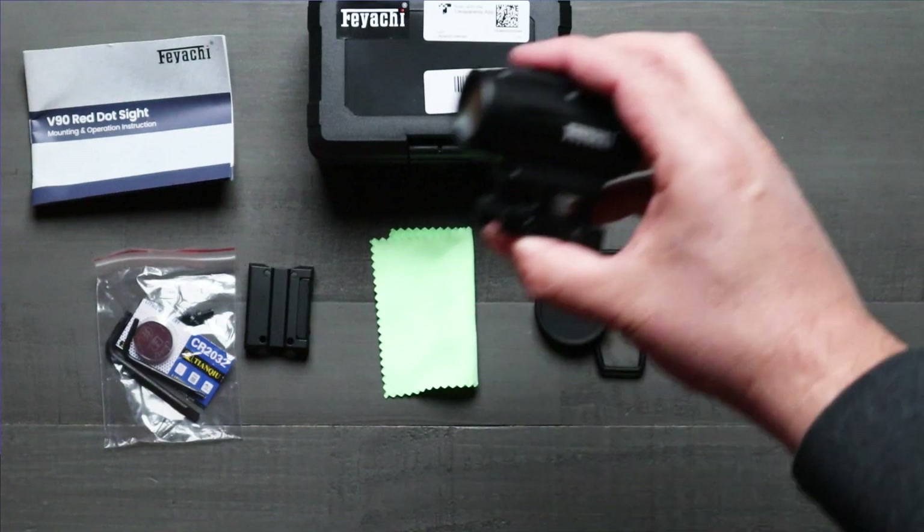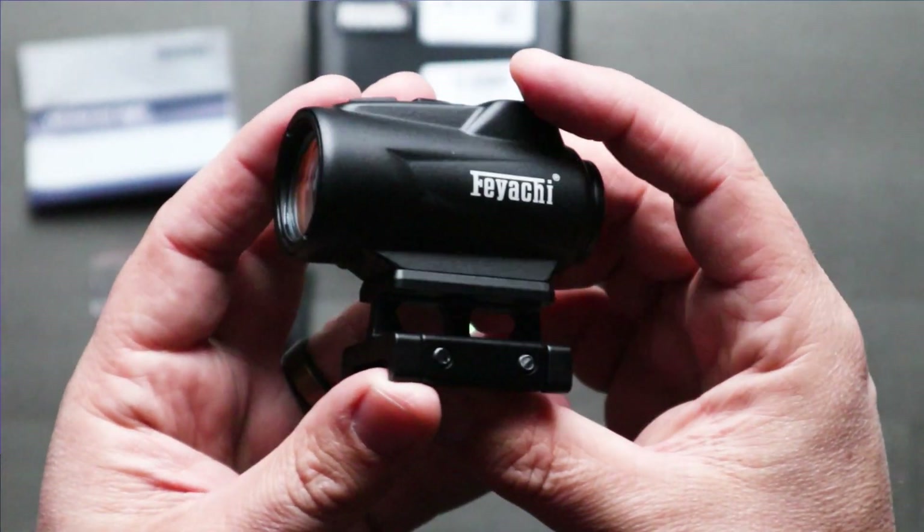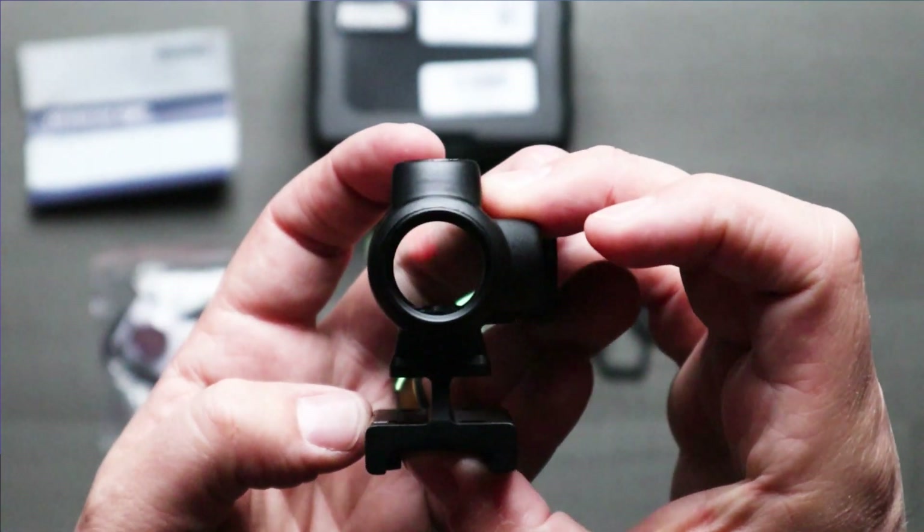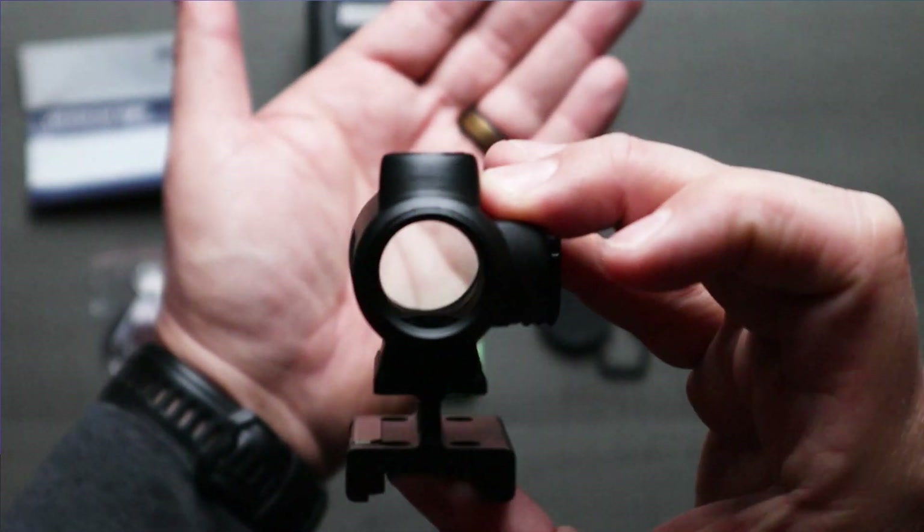Let me tell you a little bit more about the specs and what it's capable of. With a 25 millimeter objective lens and multi-coated lenses, it delivers a very clear, bright view, ensuring very clear MOA accuracy and precise targeting.